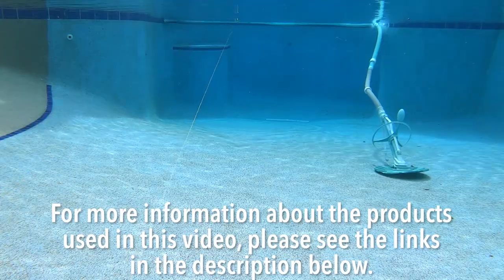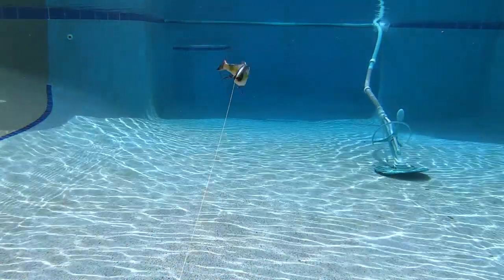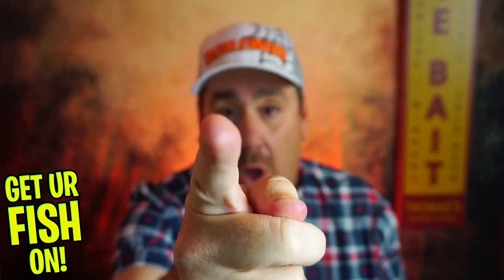For more information about this product or the products used in this video, please see the links in the description below. Thanks for watching our closer look at the Sixth Sense Trace swim bait. Make sure you comment below and tell me what you think of this fantastic swim bait. Take a kid fishing — get your fish on!